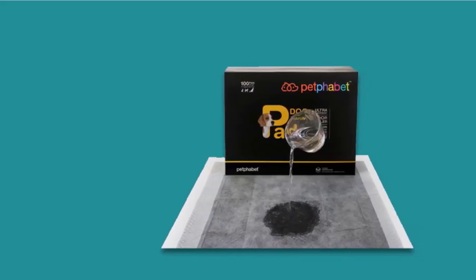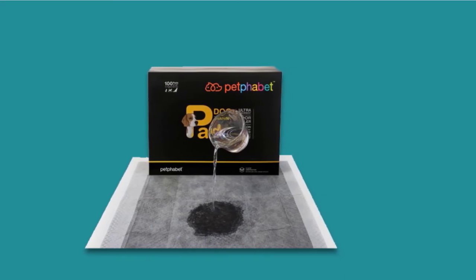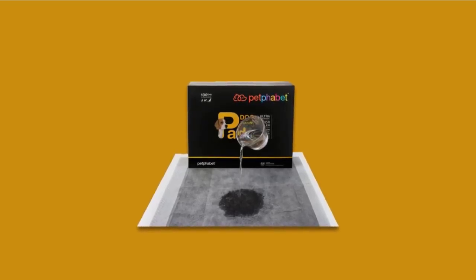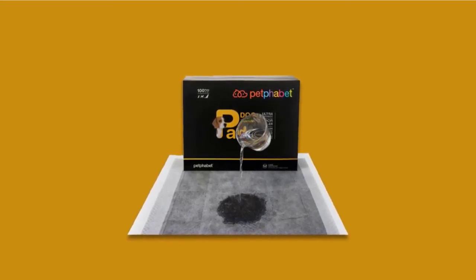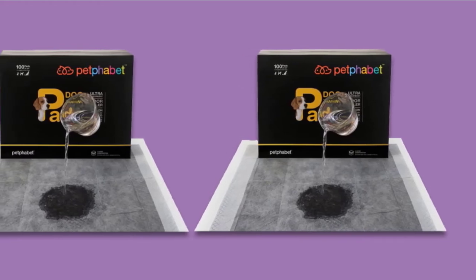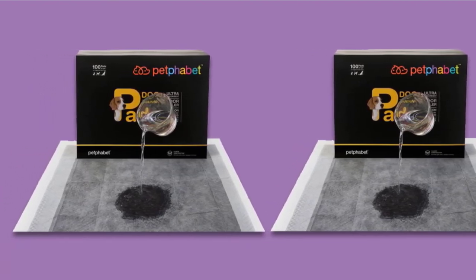The built-in charcoal bamboo layer absorbs scent so your room does not smell like urine. The super-absorbent layer locks in fluid by turning it into gel, and leak-proof edges protect carpets and floors. Even with all these layers, the pad is still soft and breathable, so your dog will feel comfortable. These pads are also eco-friendly, not contributing to pollution of any kind — water, air, or land. They are safe to use in the car, pet bed, or during travel. Each pad can hold up to about three cups of liquid and dries quickly to prevent tracking.